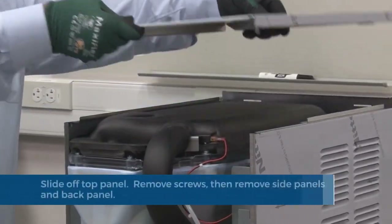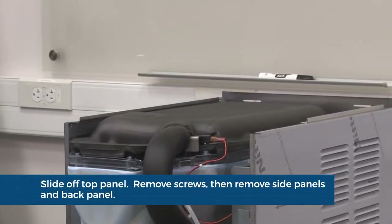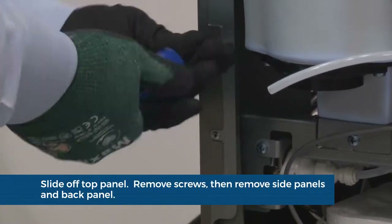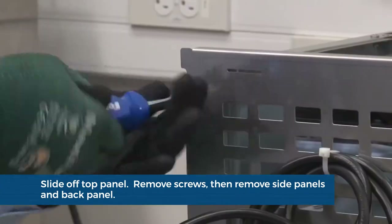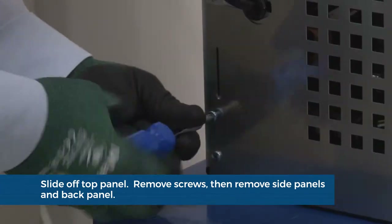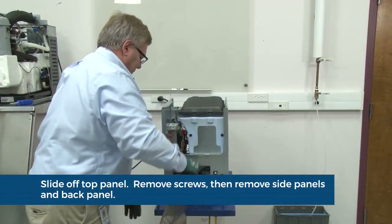Secure the tube in the holder. Slide the top cover back, remove and set aside. Remove the two screws securing each side panel and set side panels aside. Remove the screws securing the back panel and set the back panel aside.